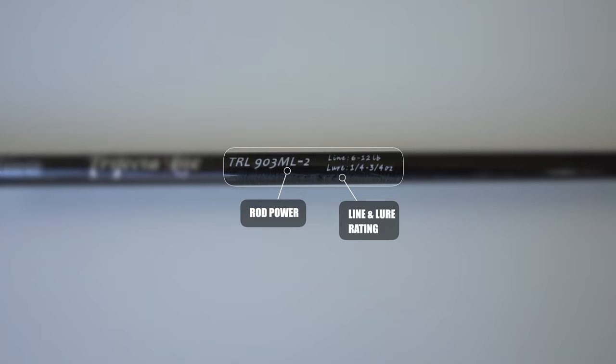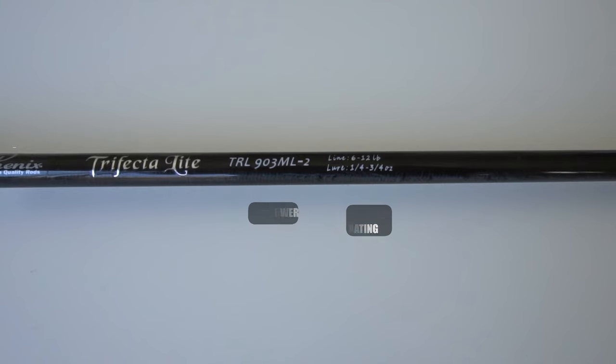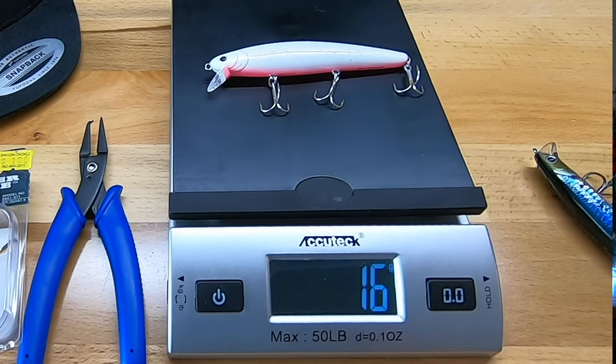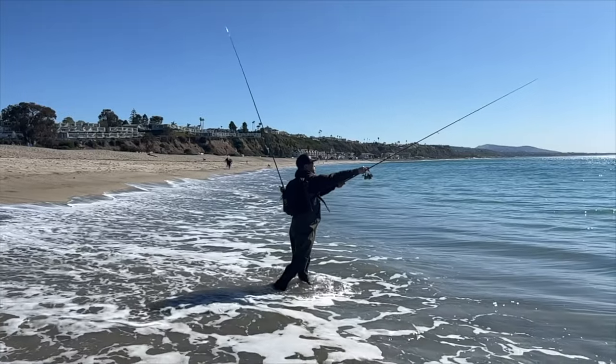The next two categories are the line rating and the lure rating, and these go hand in hand with the power of the rod. A lot of people know the power of their rod but don't pay attention to line rating and lure rating. The line rating I recommend for throwing the Luckycraft Flash Minnow from the surf is anywhere from 8 to 15 pounds. You can go lighter, but I don't recommend it — 8 pound is even on the lighter side. Remember that the Luckycraft Flash Minnow is a light lure at 16.7 grams, give or take about a half an ounce to cast.